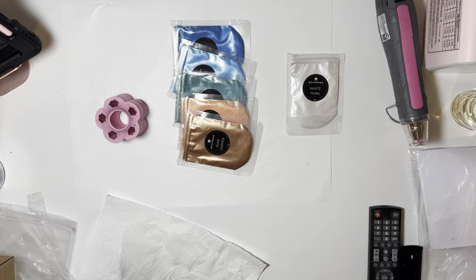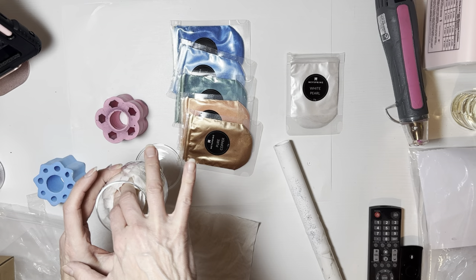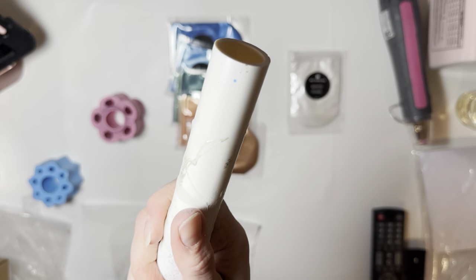I'm starting off by sanding two wine glasses with an 80 grit sanding block. I'm going to sand the entire surface, just not the very bottom portion on the underside of the wine stem, but everything else is going to get sanded. Then I'm going to insert a tumbler turner arm with a foam piece into both of these wine glasses before I begin mixing up my epoxy.